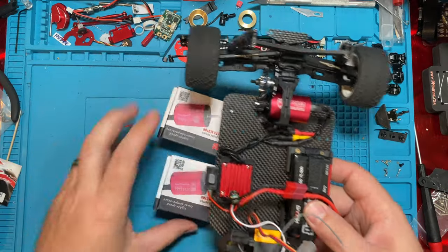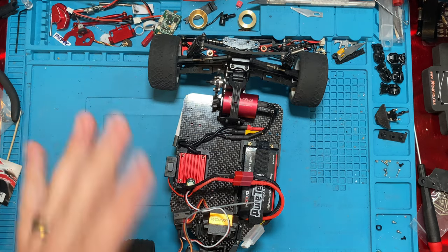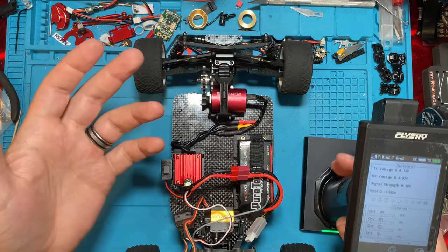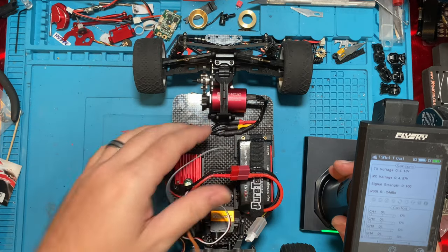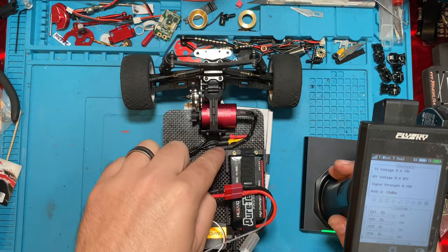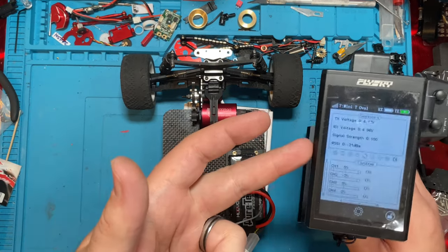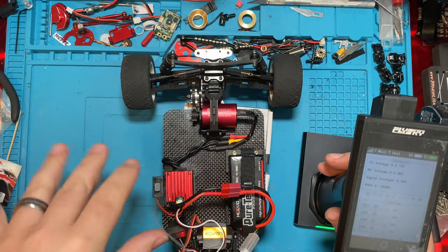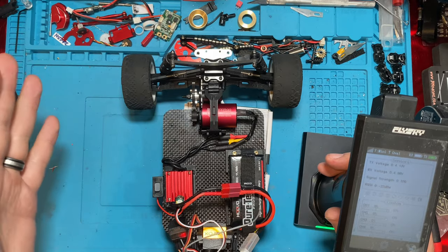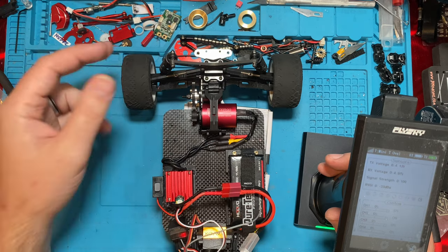Don't forget with these non-sensored brushless motors — because there's no markings on the three motor wires on the ESC side, you may wonder what wire plugs into which wire. In a brushless non-sensored ESC and motor, it does not matter. And if you find yourself going in reverse, all you gotta do is swap any two of those wires and you'll go from reverse to forward. You can also switch it in your remote, but some remotes or ESCs will act funny — your brake and reverse will end up being backwards. Generally all you gotta do is swap any two wires and it'll reverse your throttle.